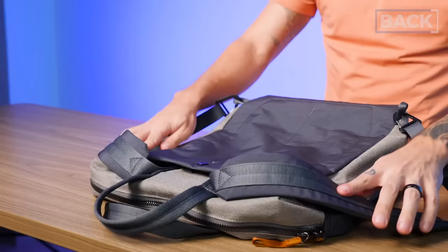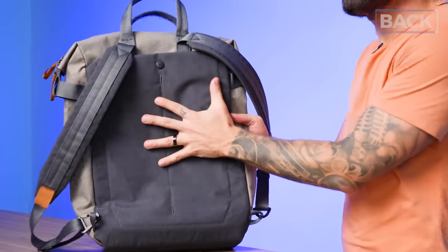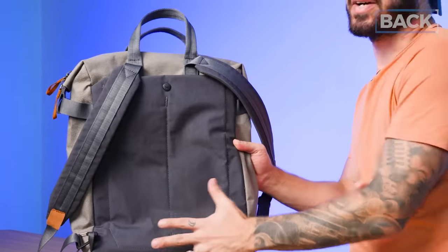Props to Day Owl too for doing the same thing. Then finally the back panel — Bellroy sticking to their guns: we don't do back ventilation. There's no real ventilation happening here, which means on hot summer days especially in places like Hong Kong, when you're wearing this backpack against your back, you might get a little extra stickiness going on. For people in hotter locations or people who have a lot of back sweat, this might be a deal breaker.